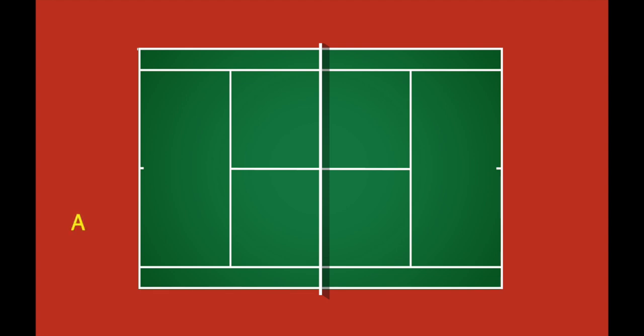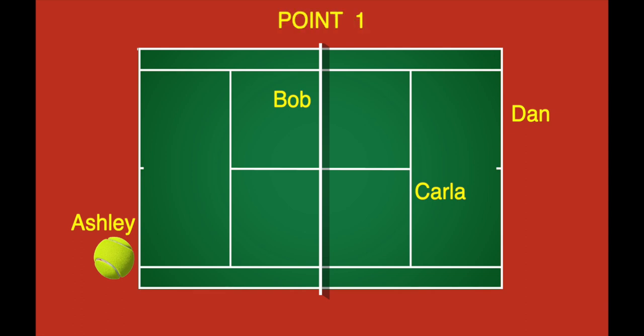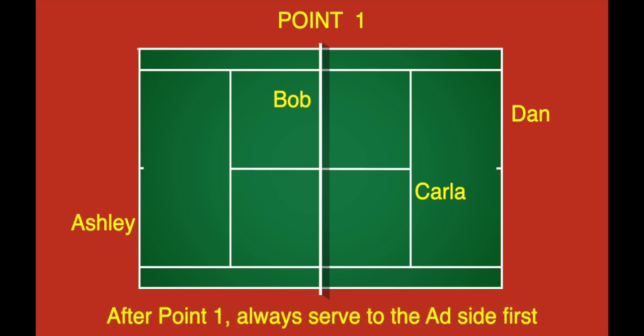Now it's time for our visual demonstration. We've got four players playing doubles: Ashley and Bob against Carla and Dan. Yes, their names start with A, B, C, and D. After the last game before the tiebreak, it was Ashley's turn to serve next, so Ashley begins the tiebreak. Point 1: Ashley serves once from the deuce side of the end they would have served from if another game was going to be played. This is the only time in the Komen tiebreak that the deuce side is served to first.